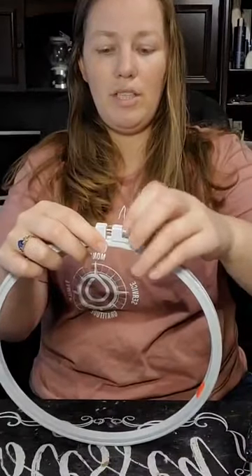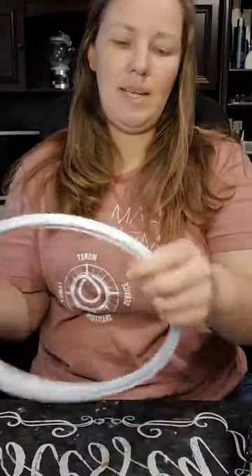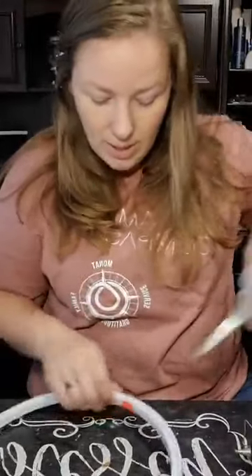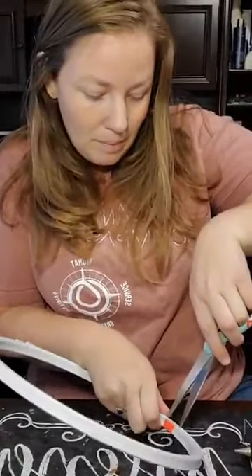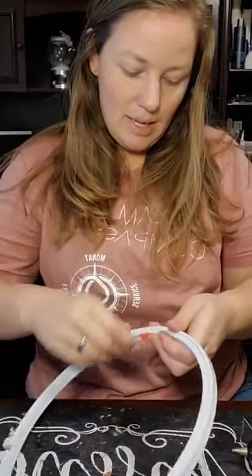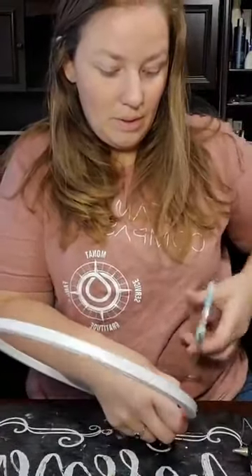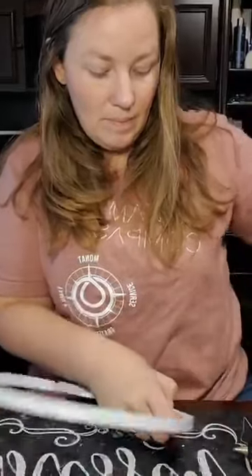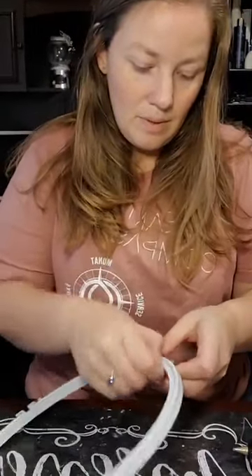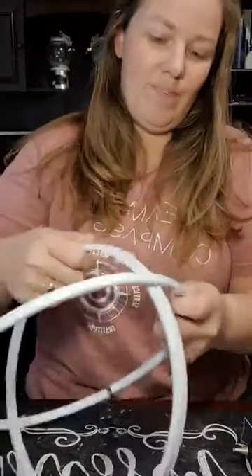First we're going to loosen that up a bit and take that out. But because it's taped together, I'm going to quickly slice that and get that tape off. Easier said than done, right? That should have done it. There we go — so we're separating them.